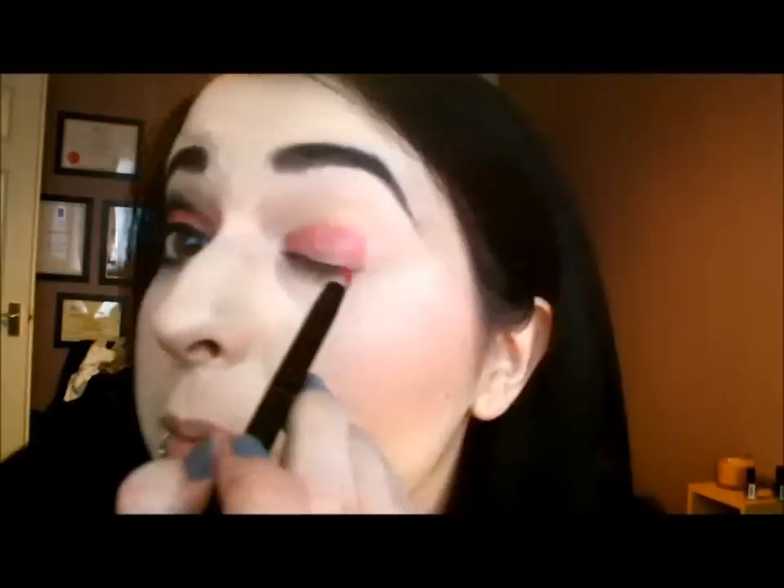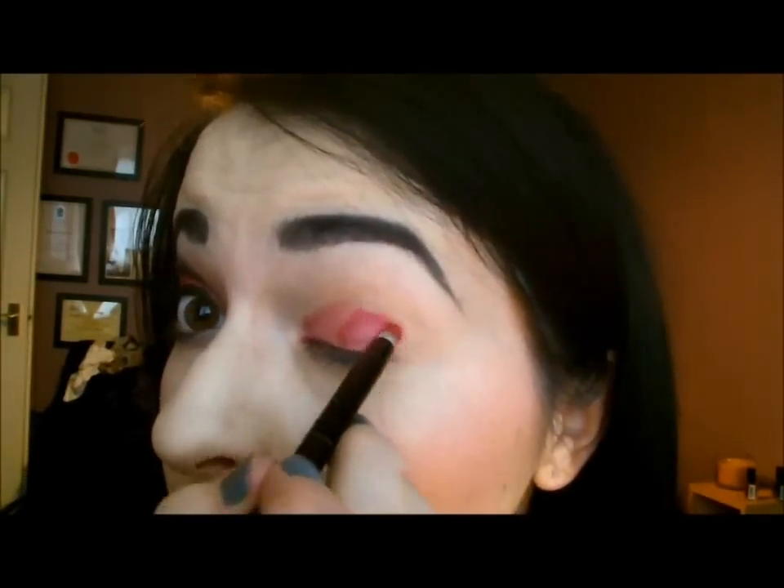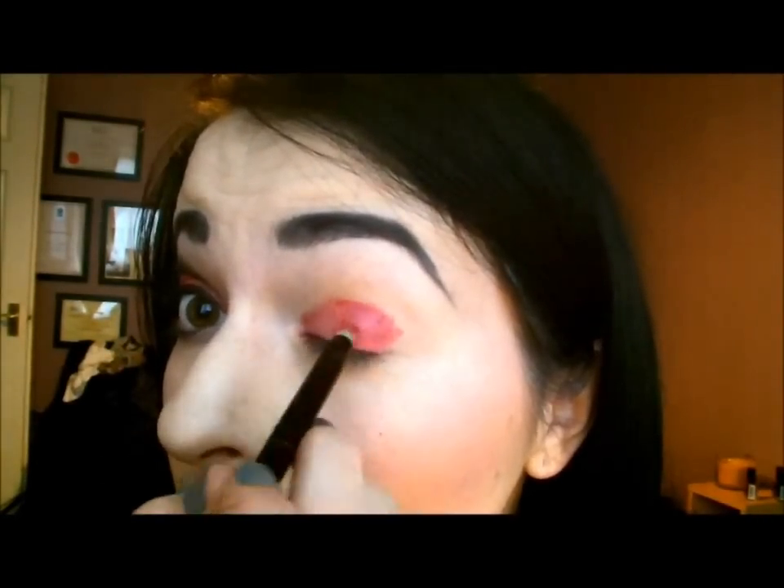And then we're going to take this gorgeous red shimmery colour from Inglot on a point brush — a pencil brush. You can add a drop of Geroline onto the colour and this will really intensify the colour as you apply it. See the difference that makes — it really brings out the shimmer that's in the eyeshadow. Don't worry if it's a little bit messy, we still have to work on it and blend it in.